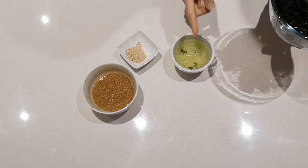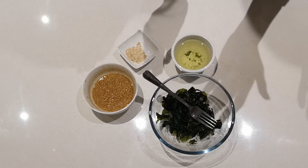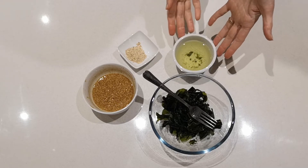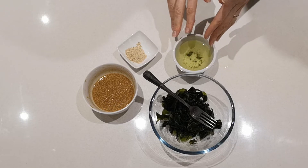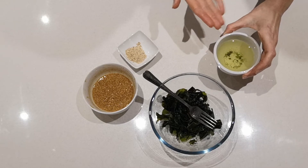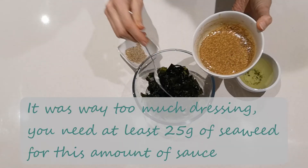Or you could make vegan fish and chips by marinating either jackfruit or banana blossom flower in this water with a bit of saltiness — that will give it a fishy taste. So this is great water to make anything taste fishy. Now I'm going to pour all of the dressing into the seaweed and give it a good mix.